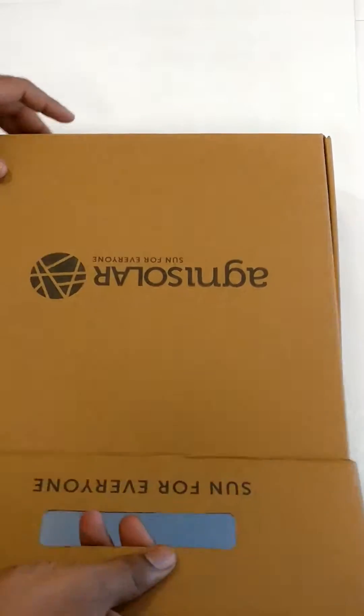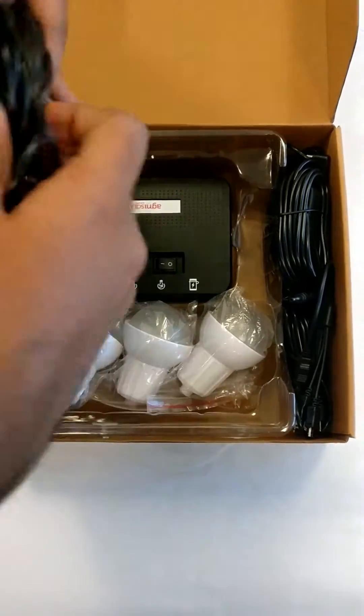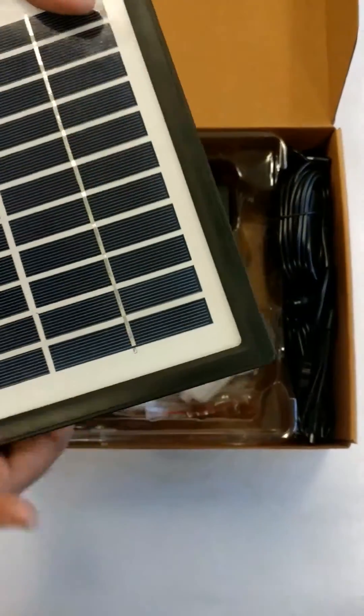I'll just unbox this for you. We have different accessories in this. I'll just tell you quickly and describe this in detail.